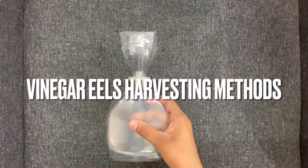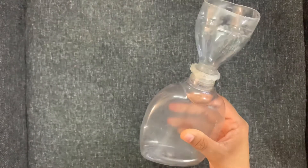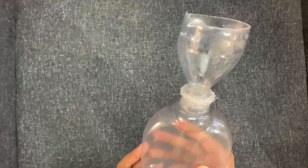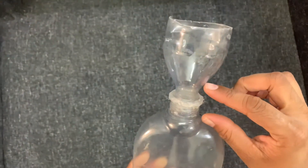Hi guys, welcome to my channel. Today I'm going to explain the vinegar eels harvesting method. For this we have to attach two bottles as shown in the video. Make sure that the upper bottle is narrow and long than the lower one.